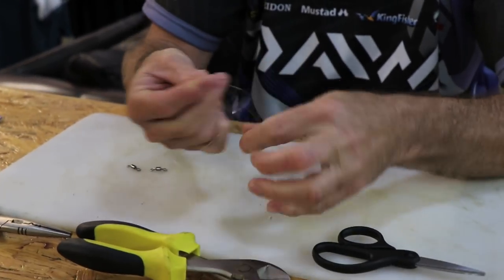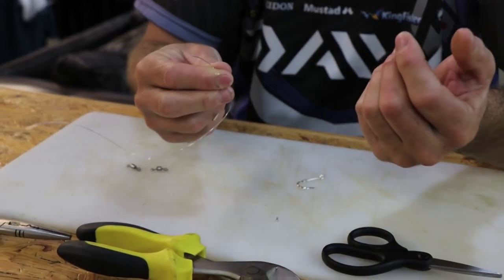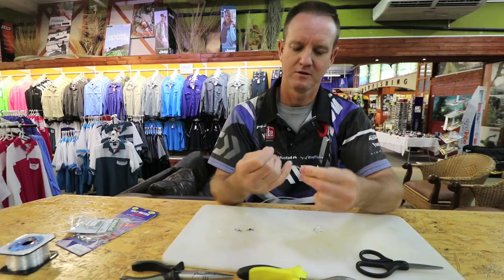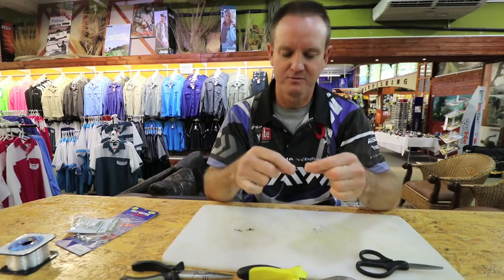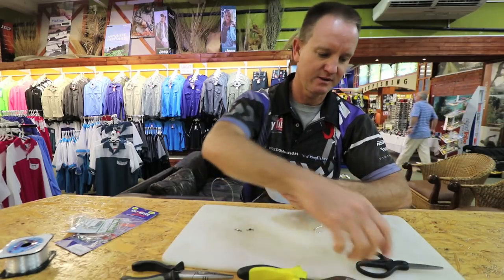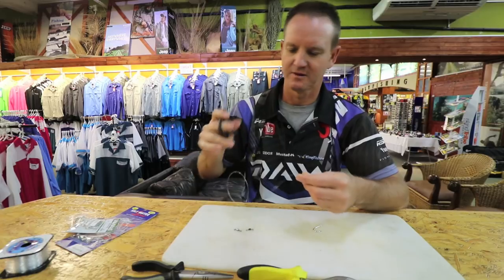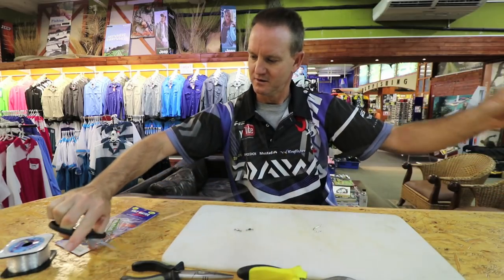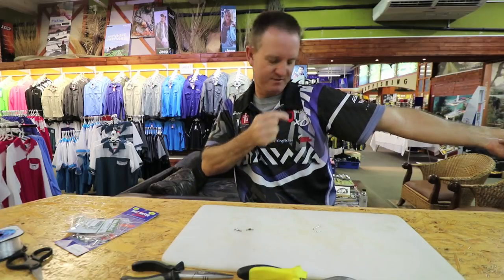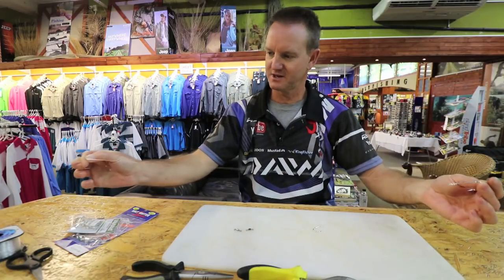All I'm going to do is a very simple figure-of-eight on the nylon. Lubricate, slide down, pull tight and cut off the tag end. I'm going to make it about a meter in length - just double check myself - yes, there's a meter there, so that's going to be a meter length.